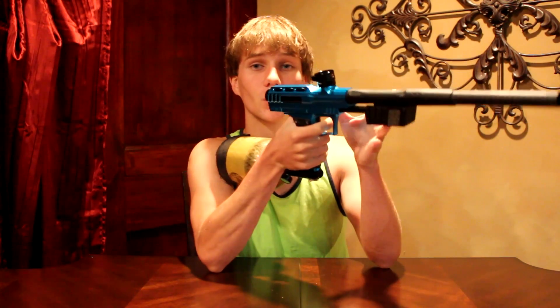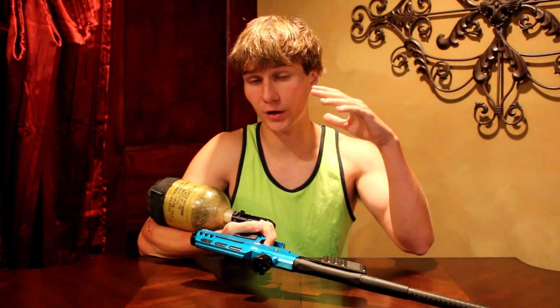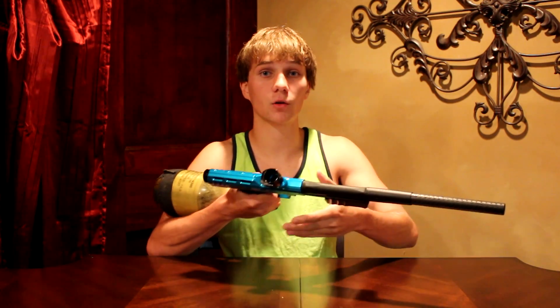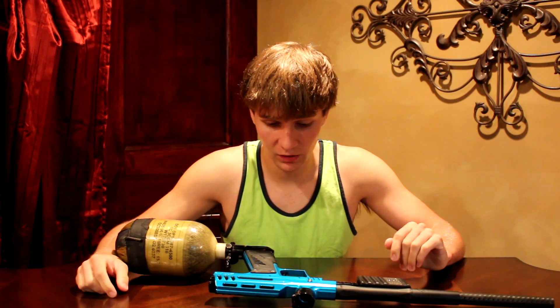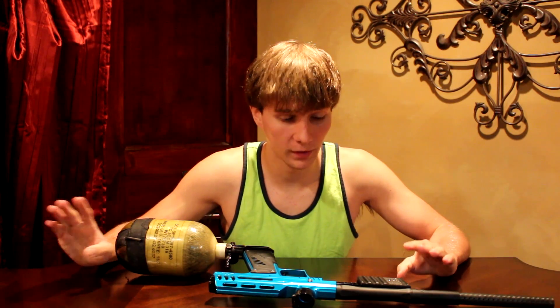I like that autocockers have a nice reg to hold on to down here. It feels more comfortably heavy. This gun is meant to be light, and when you add a Rotor, a heavy 68 tank, and paint, it doesn't feel comfortable-heavy. I can use an autococker pump and it can be heavy and still feel great — there's more room and it fits my hands better. Getting used to this was a little bit of an issue, but I got over it.